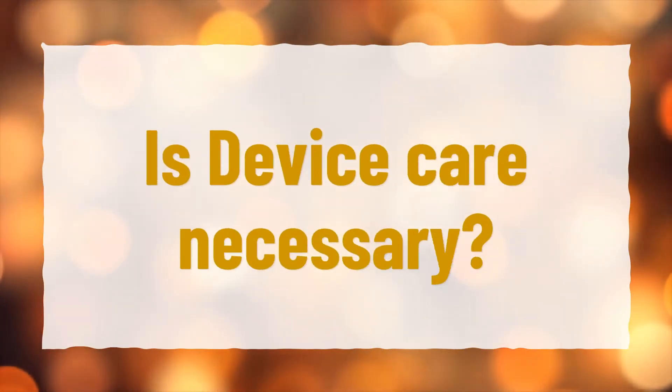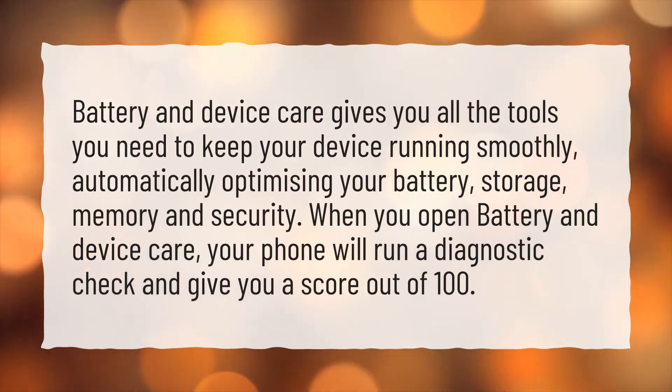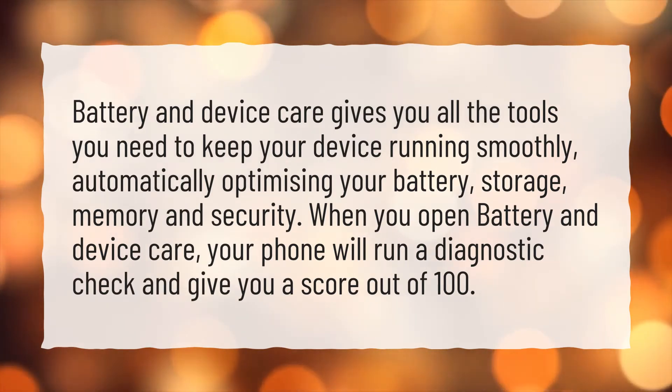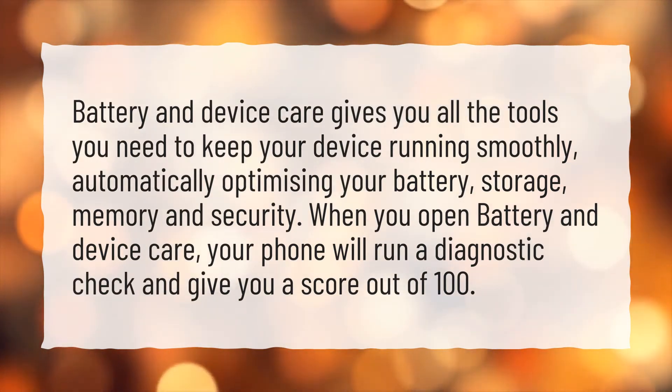Is Device Care necessary? Battery and Device Care gives you all the tools you need to keep your device running smoothly, automatically optimizing your battery, storage, memory, and security. When you open Battery and Device Care, your phone will run a diagnostic check and give you a score out of 100.